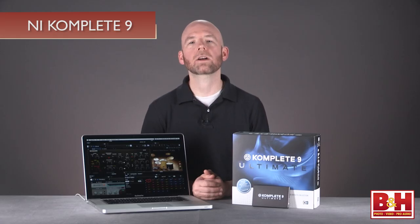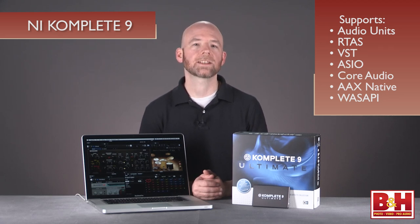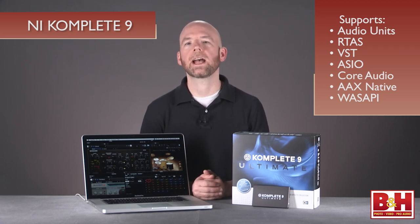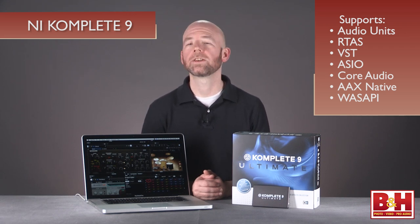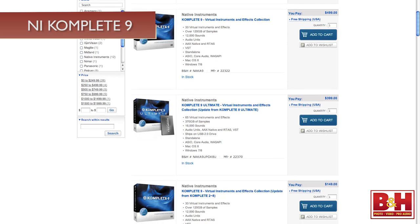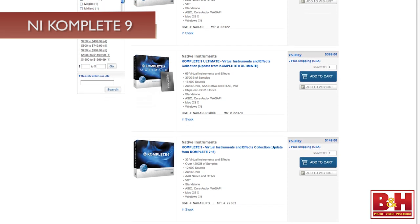As long as your Mac or PC host software supports Audio Units, RTAS, VST, ASIO, Core Audio, AAX Native, or the WAS API formats, you're in business. Complete Nine can be purchased as a software package for first-time buyers or as an upgrade for owners of previous versions.